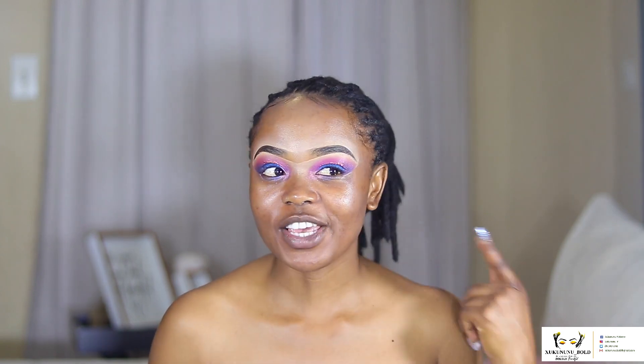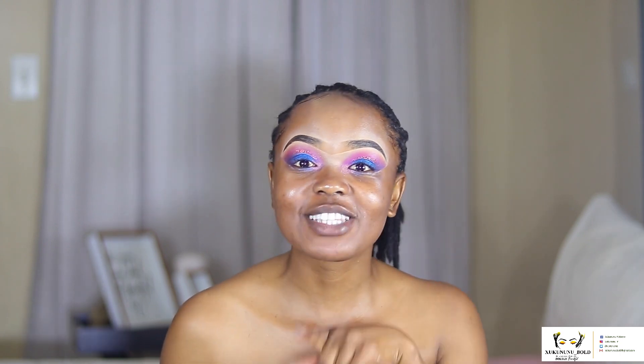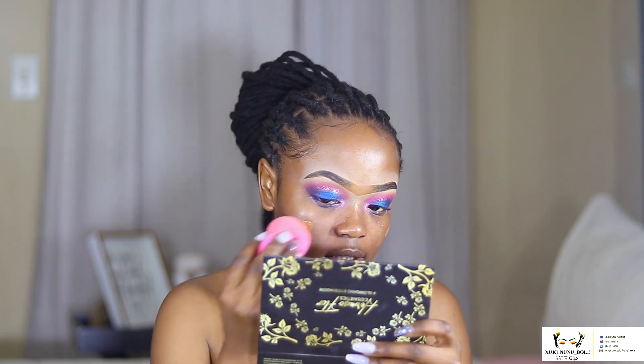We're going to use this Superstay 24-Hour Full Coverage Foundation. If you want to see how I draw my eyebrows, go to my page and look for the eyebrow tutorial. Please don't forget to subscribe, like, comment, and click the notification bell below if you haven't already. So we are going in with the foundation — I usually use Caramel but I got a bit darker.